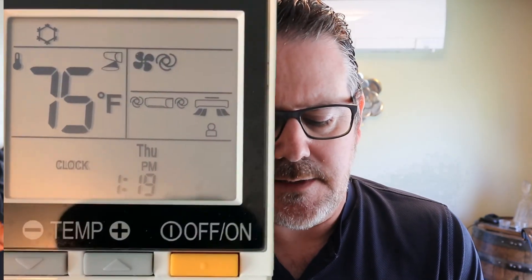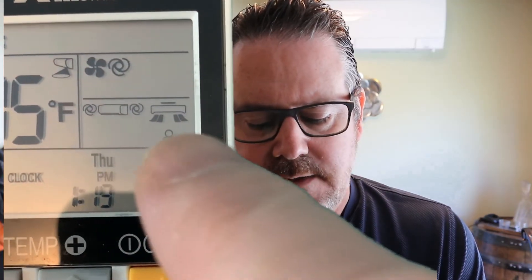We also have direct and indirect modes. Right now it's in indirect mode, keeping the air off of you. Direct mode blows the air directly on you — if you're hot and want to cool down fast, direct mode uses the i-see sensor to follow you and cool or heat you. It works really well; it can tell where you are in the room using infrared technology and senses the temperature throughout the room.